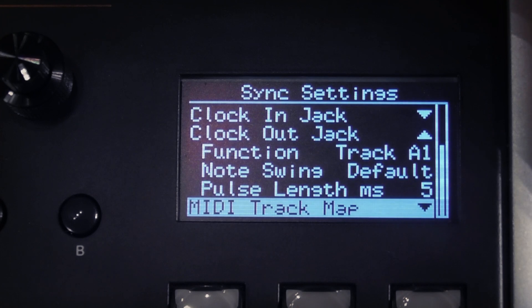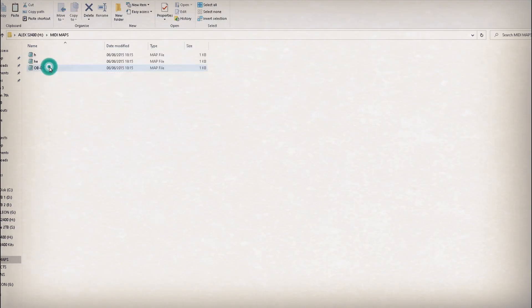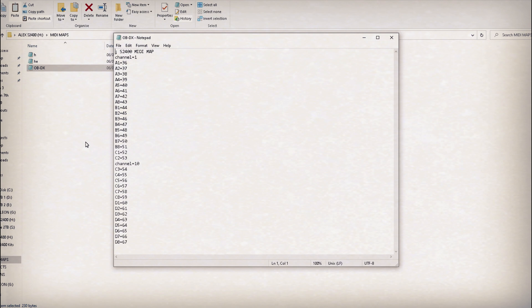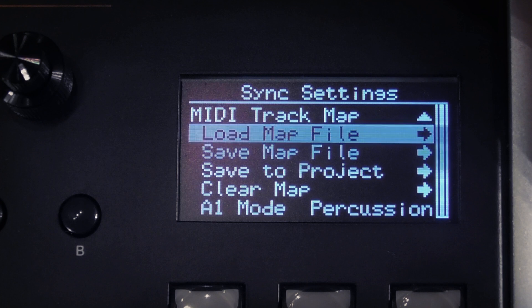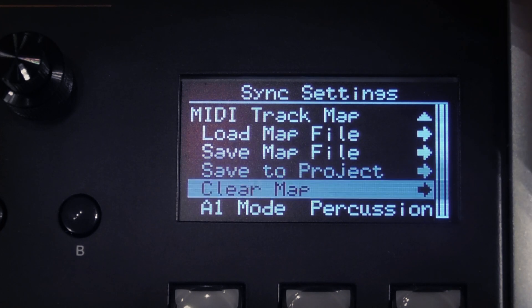At the bottom of the sync settings menu we find the MIDI map accordion. Here you can load and save maps. When connected to a computer in USB mass storage class mode, you will see there is a specific folder for MIDI maps. .map files can be loaded from any folder but will always be saved to the MIDI maps folder. There is also an option to save your map to your current project — if you do this, the map will be loaded when you load the project and re-saved each time you save that project, including any changes you've made. So be mindful whether you want your maps to be discrete or intrinsic to a particular project. There is a clear map option which clears a loaded map or any changes you've made and resets all values to the defaults.